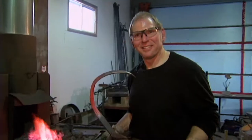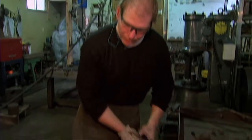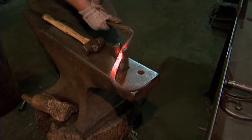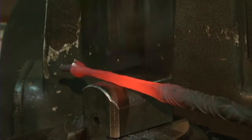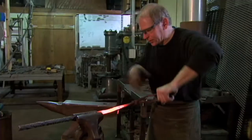Is that not exciting? Seriously, look at that. So now we're going to use what's called a bending fork, and we're going to do some shaping. This is twisting now, and we're going to twist the other way.